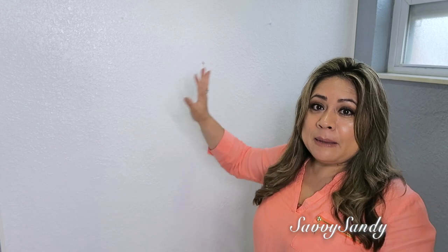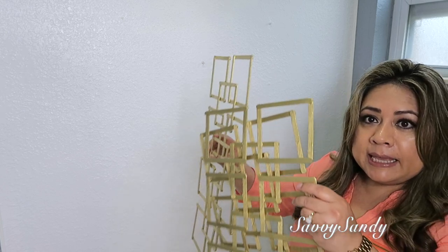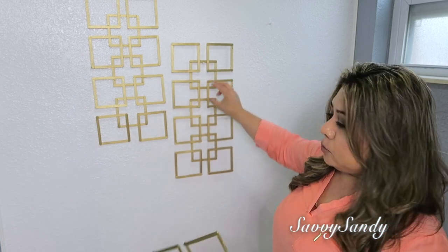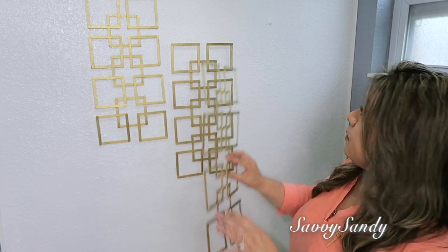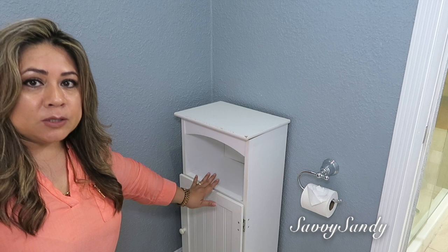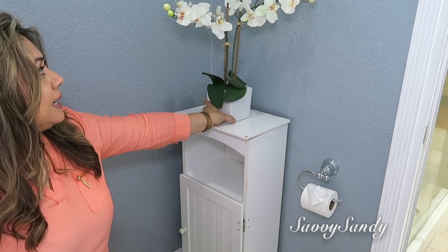Vamos a comenzar ahora con la decoración. Esta pared es la que está donde está la taza y el bidet — no la quería dejar así como tan solita y triste. Así que hice esto: es un arte de pared que se hace súper fácil con los palitos de paletas. Si quieres que te enseñe a hacerlo, déjamelo acá abajo en los comentarios, porque está muy fácil y hay muchísimas ideas que se pueden hacer con esto. Aquí en este lado dejé el mueblecito que siempre he tenido, donde tengo las bolsitas de basura y el papel higiénico, y encima solamente le voy a poner esta orquídea artificial.